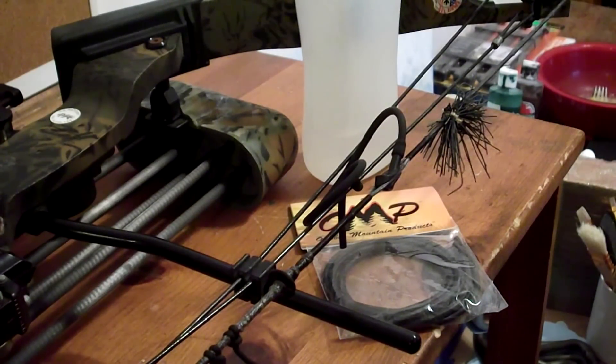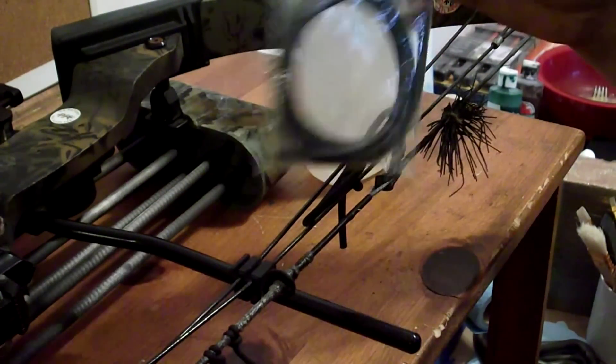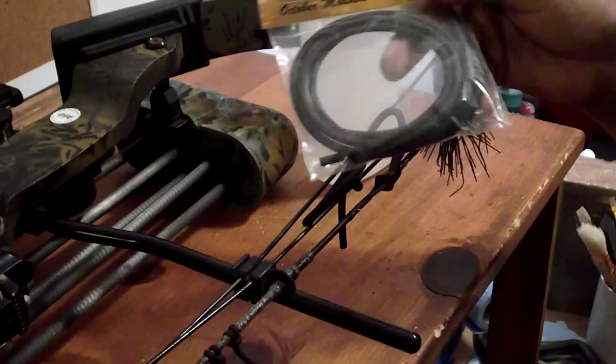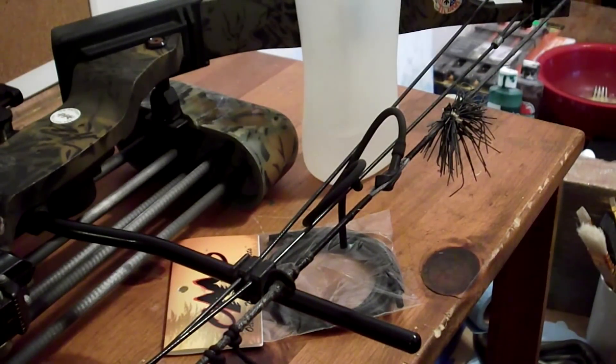Mine is getting all dried out and starting to rip a little bit, and it's already broken a few times. I've had to ghetto-fix it a couple of times, so I got some new ones from October Mountain. We'll try them out and see how they work.